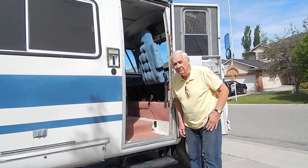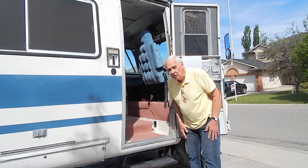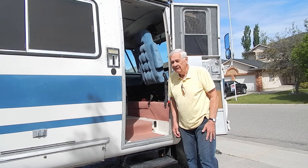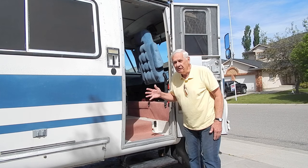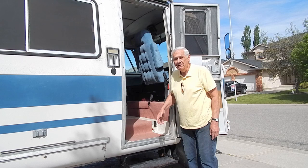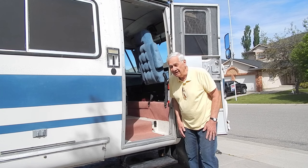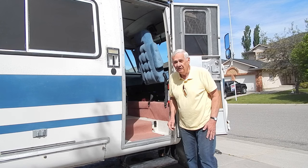Hello, my name is Karl Holmgren, and in this video I'm going to tell you a little bit about my Dodge Travco motorhome. I haven't done much to the exterior of the motorhome over the years, but I've done quite a bit of renovation on the inside that I think you'll find interesting. But first, let me show you a little bit about the outside of the motorhome.